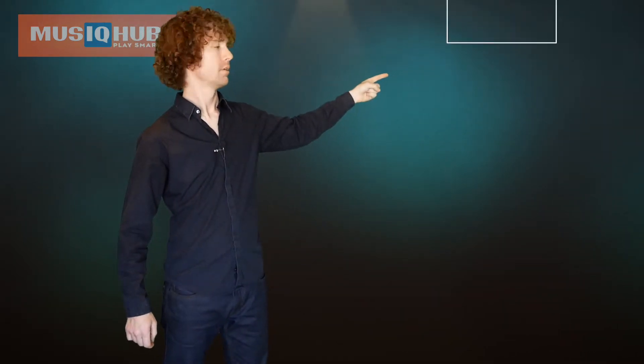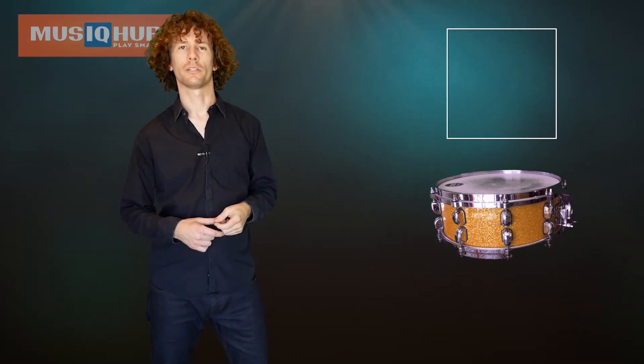Next up, we have squares. Squares rhyme with snare, that's right. So when we see a square, we play the snare. So we've got circles for our kick for our foot, and squares for our snare for our left hand.